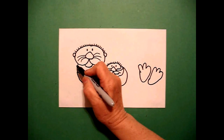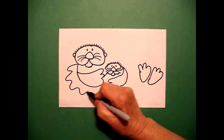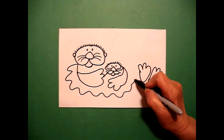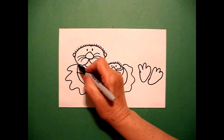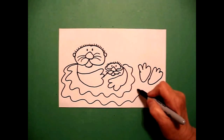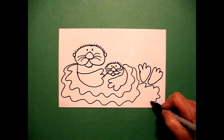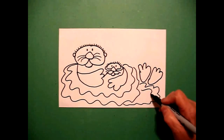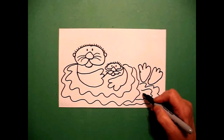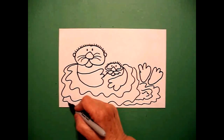Starting over here on the left, I'm going to draw wavy, wavy, wavy lines. Keep going — this is going to be the water. Come back, wavy, wavy lines. I'm going to draw wavy lines by the feet, wavy, wavy lines. Maybe one more down here at the bottom.